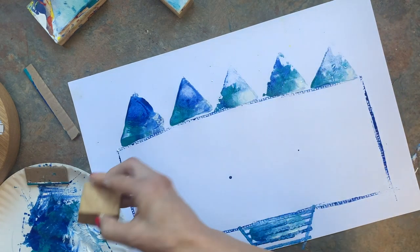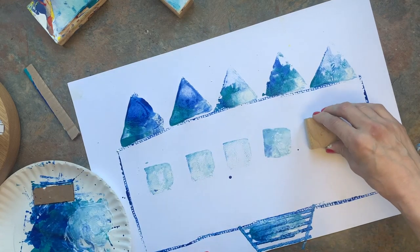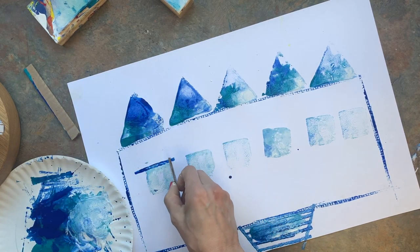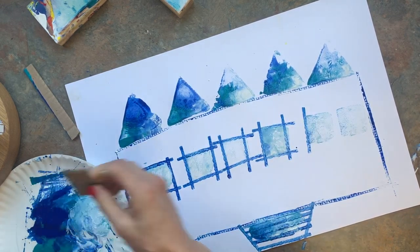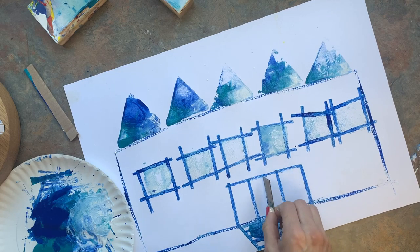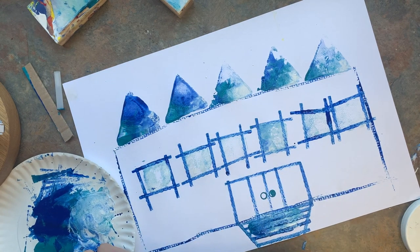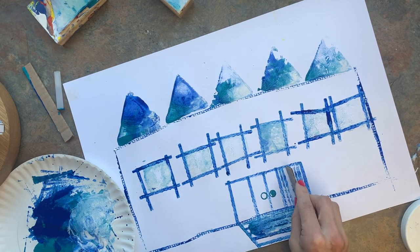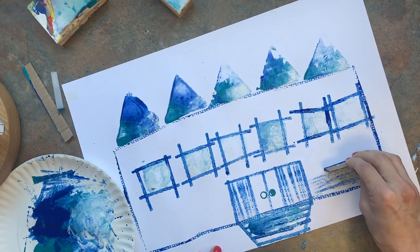I'm going to take a lighter section of the blue and do some windows. These will be windows, so I'm going to do a ghost print for my windows. A ghost print is where you dab most of the paint off and then you just have a light bit of paint. Let's see if I can do some texture on the walls with ghost prints here.